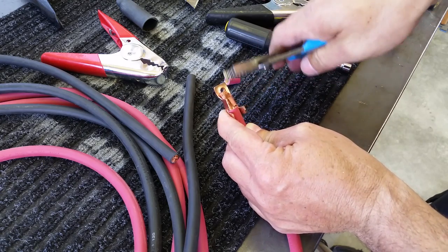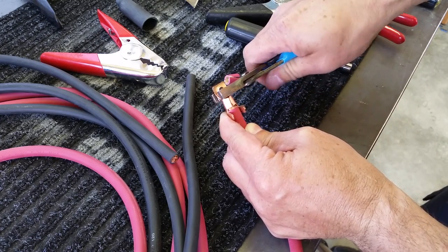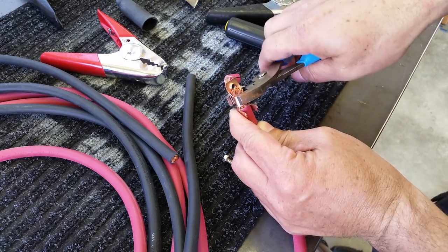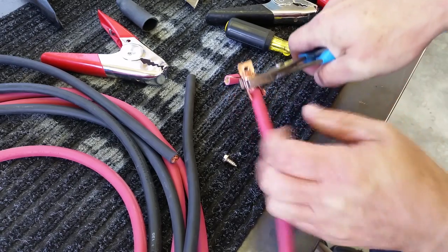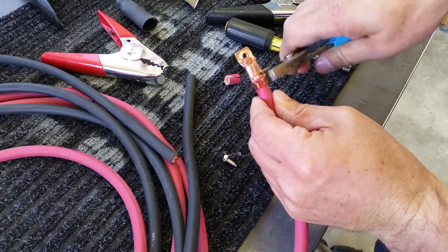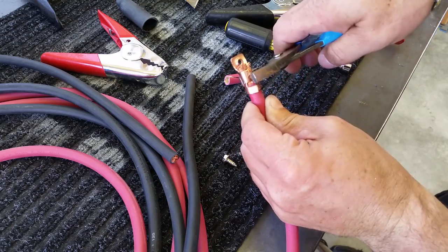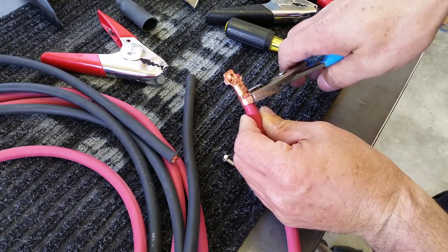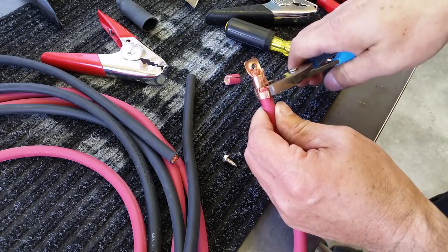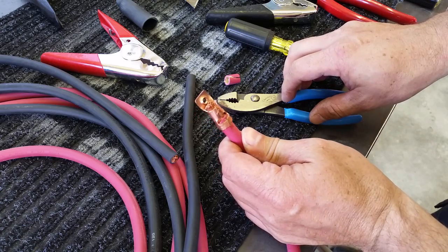Spin one side over, then bring the other side over the top of that. They make tools for this — I don't have it. The whole point of this project is low cost and better quality than you could get buying those cheap Walmart cables. If you ever look at those cables, they don't ever actually give the gauge of cable. It just looks really thick, and then when you get to the conductors, you see that it's very thin.